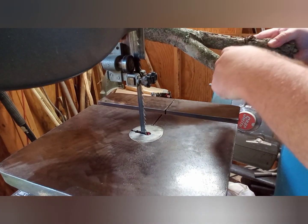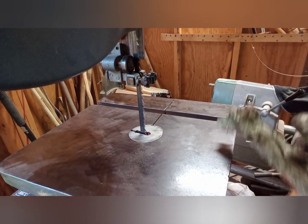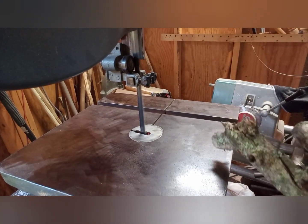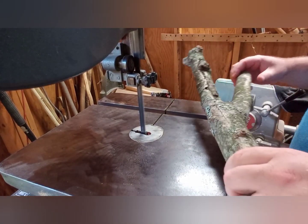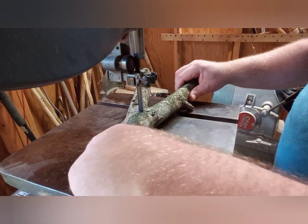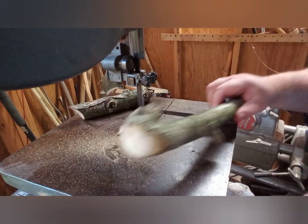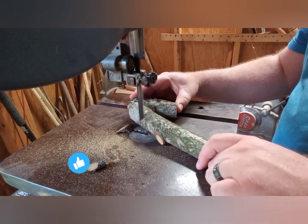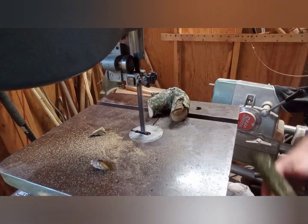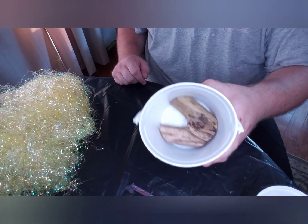Hey guys, welcome back to another episode on my channel Mixed Woodworkings. Today, experiment-wise, I'm going to use some leftover Easter grass. Stick with me and see how this project turns out - I promise you don't want to miss the ending. While you're at it, smash that like button if you're enjoying this video.